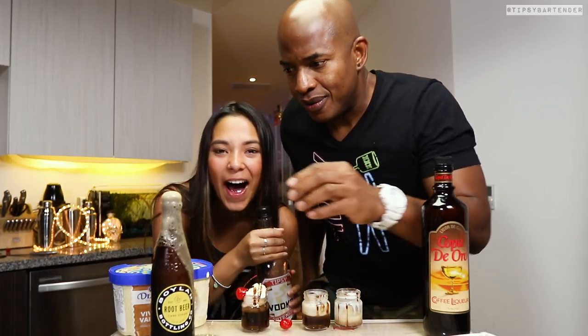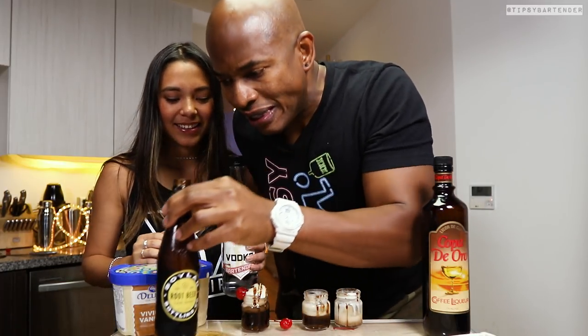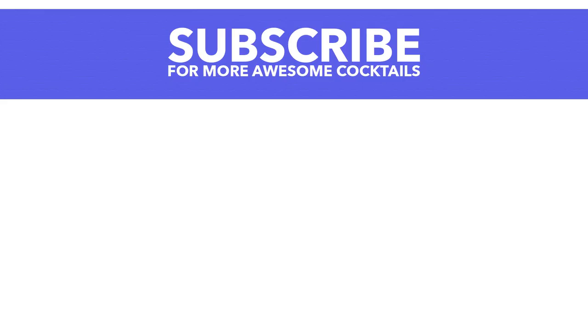You can't pour root beer like that because it's gonna explode — but I should have known that. Hey, I learn as I go. Each day is a lesson. Stay tipsy, friends.